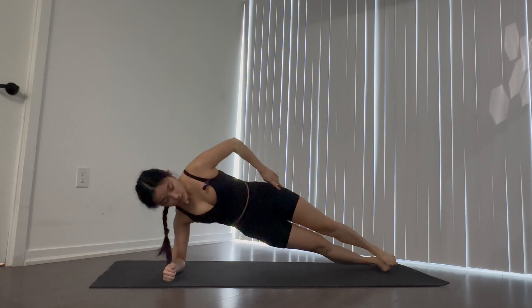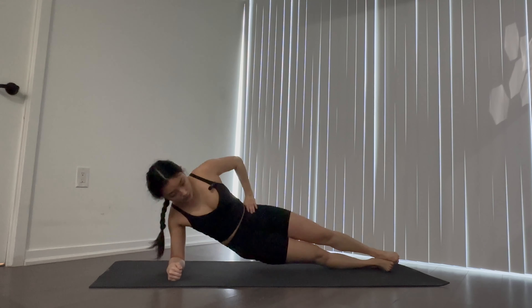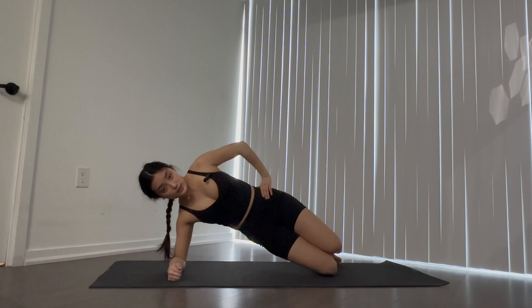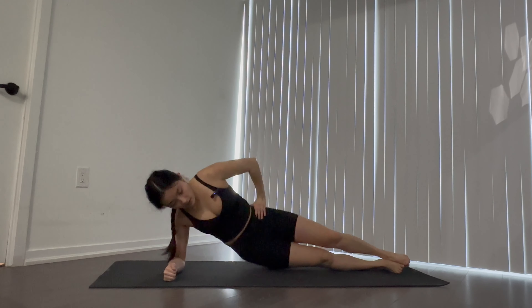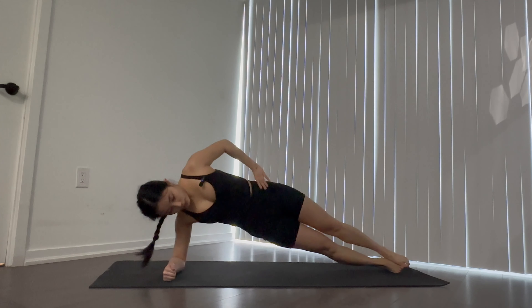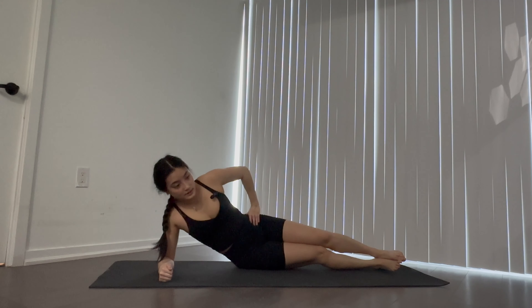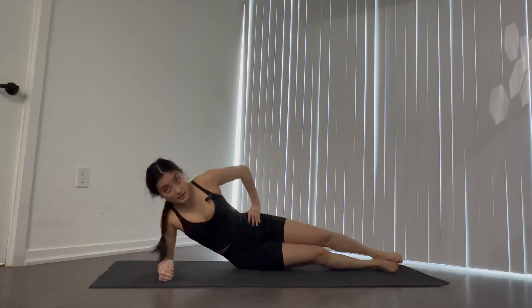We're going to slowly and safely go to one side for plank dips. Go up onto the elbow, press the hips down, shoot back up. If the full length is too difficult, bend the legs and go into a side bridge. Go for three, two, one.